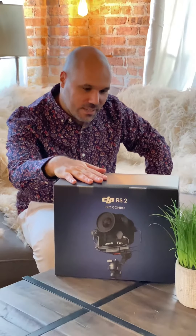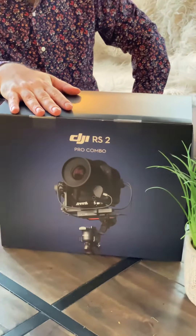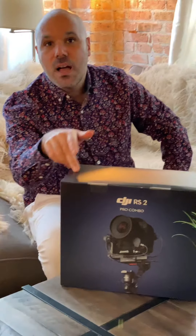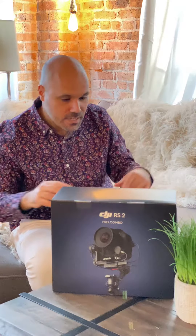Hey guys, we have a little toy here — thank you DJI! This is the DJI RS2 Pro Combo, the new Ronin RS2 model in the pro combo edition. Let's open it up for an unboxing, and we'll do an in-depth review later.